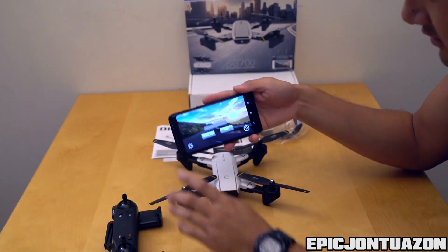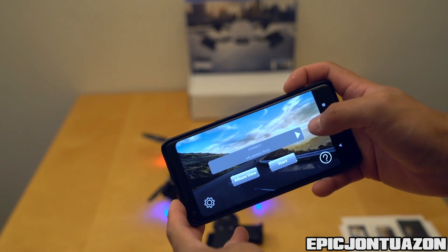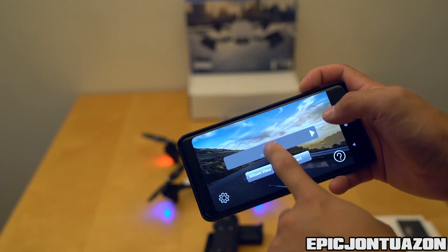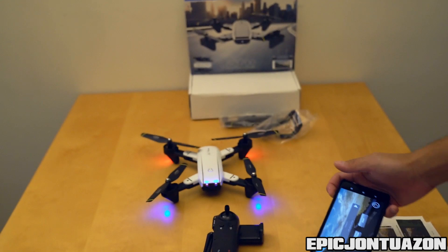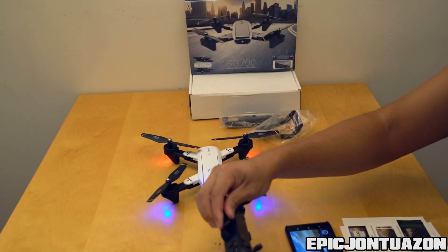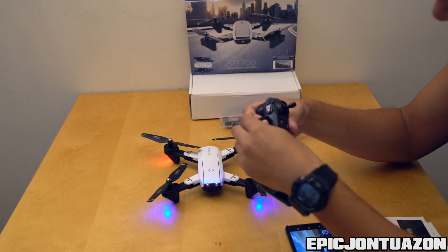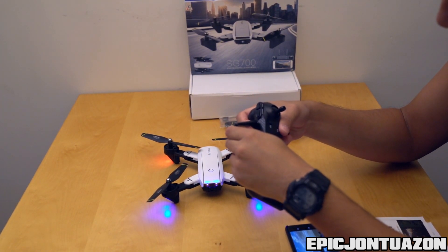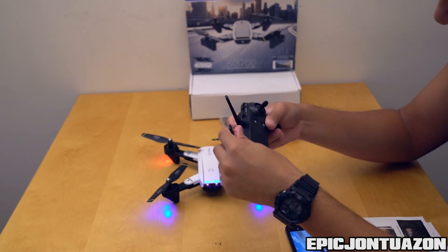I'm gonna try and pair it. Right now I have it set to the Wi-Fi, but unfortunately it's not letting me connect, so we're gonna go ahead and fly without it and see how it performs. I'm just gonna use the remote they provided — you gotta be a little more aggressive with it because it's made out of plastic.